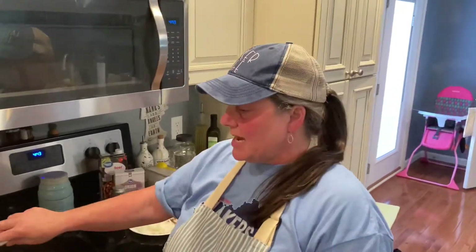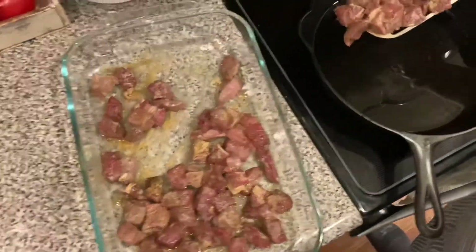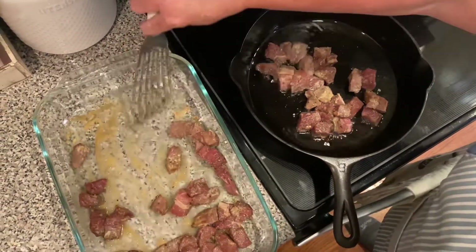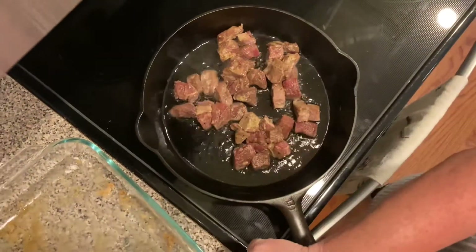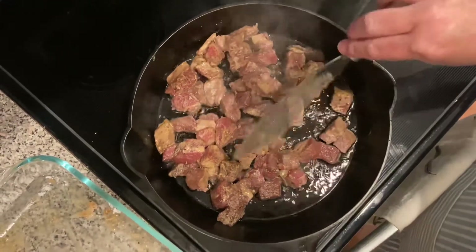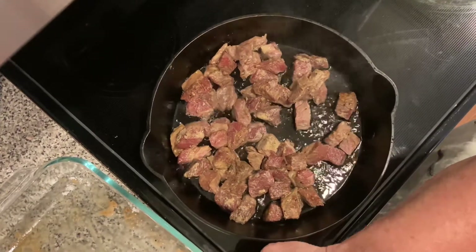So it has been 15 minutes. Our meat has been in that velveting marinade. I put some olive or avocado oil in my skillet, and I'm going to put my marinated meat in the skillet. You want to make sure that your skillet is preheated and good and hot. We're going to try and put all this meat into a single layer because we want to use that cornstarch in the marinade and get a good coating on it.